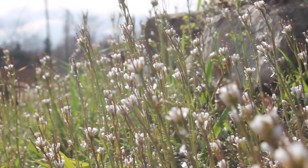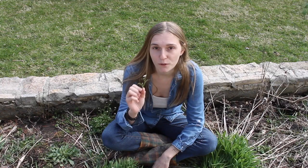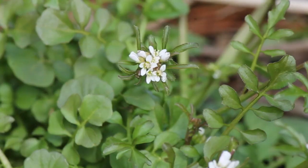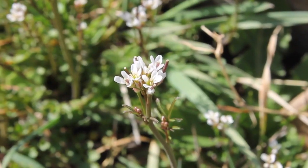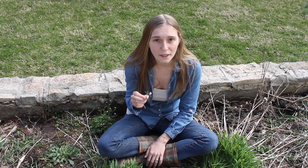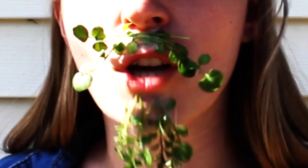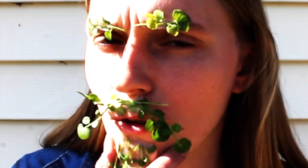Hairy bittercress is probably one of my favorite edibles to find growing all over the lawn and in the garden in late winter to early spring. It's one of the first ones I see starting to pop up and bloom. It has these sweet little white flowers — they're actually very pretty. It's a relative of broccoli, making it a wild brassica. The name's Harry, hairy bittercress, and I'm one wild brassica.